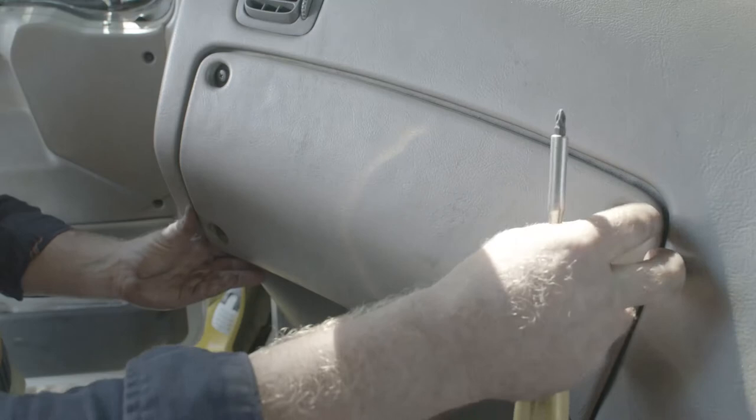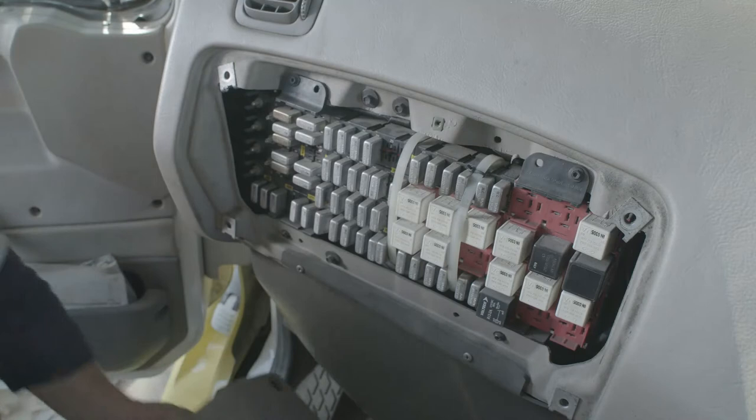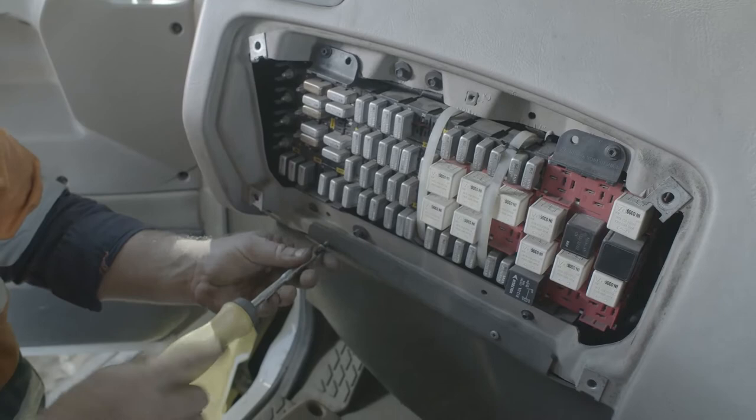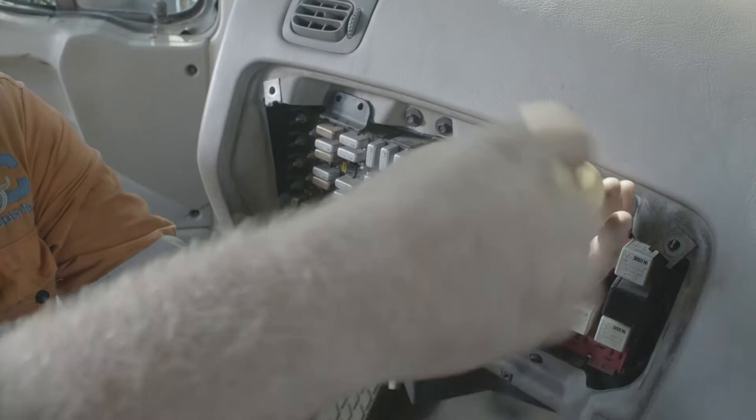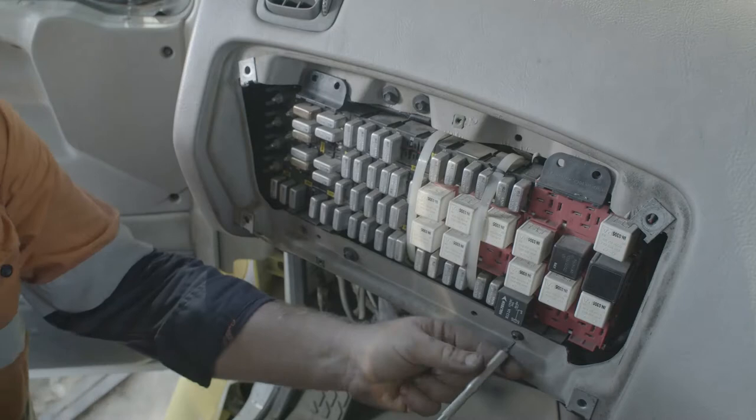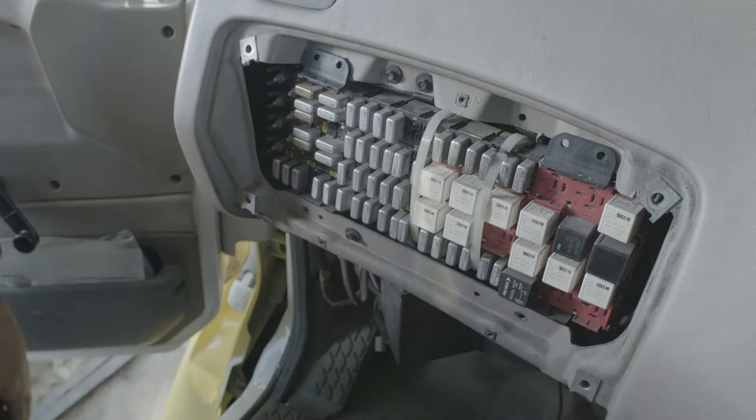The first task is to remove the old dash. The initial step in this process is to remove the fuse box cover, then remove the panel below the fuse box using your Phillips screwdriver. Once this panel is off, you can remove the screws holding the fuse box in place. It can then hang out of the way.